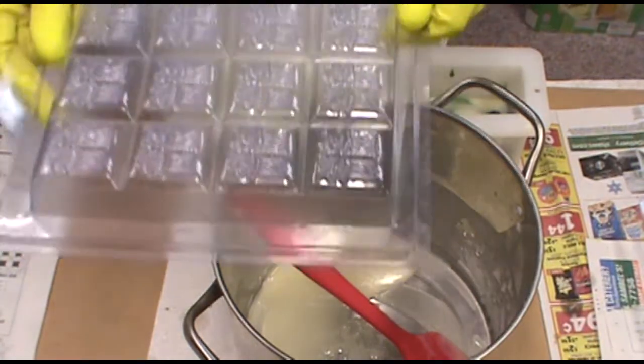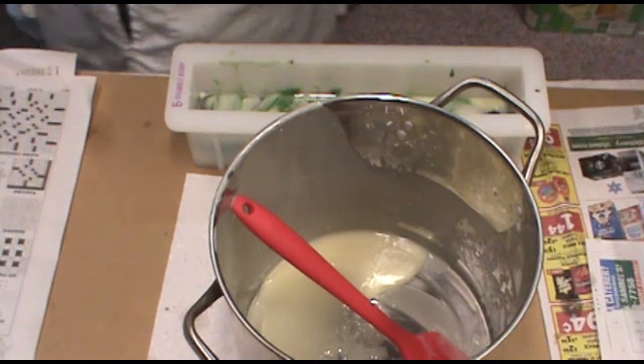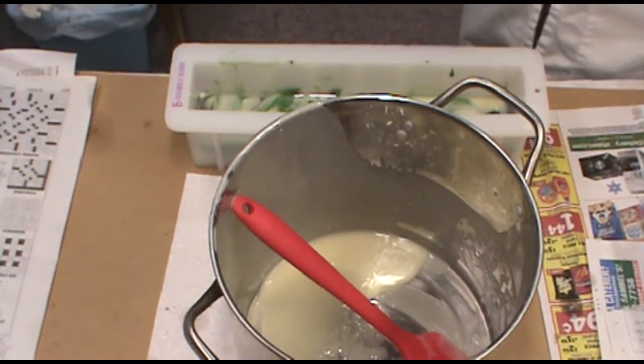What I do is I just put it right on top. This is clean cardboard that I use — I leave it in recycling.